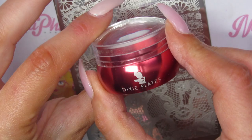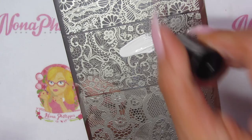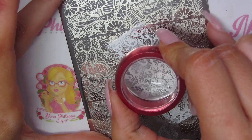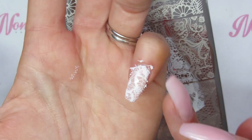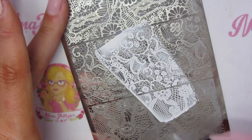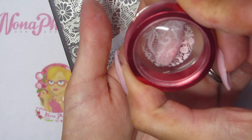I'm going to use the large lace image in the middle for stamping. I'm also going to use the Dixie Plates Big Red clear stamper, and I've also got Nail Stamping Queen UK in white. Then I'm just going to place the stamp all over the nail, and again I'm just going to place the stamp over the entire nail.